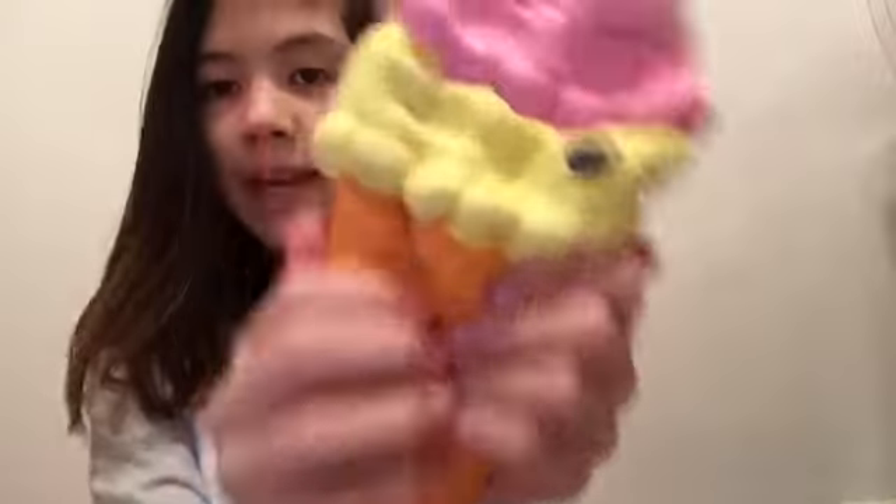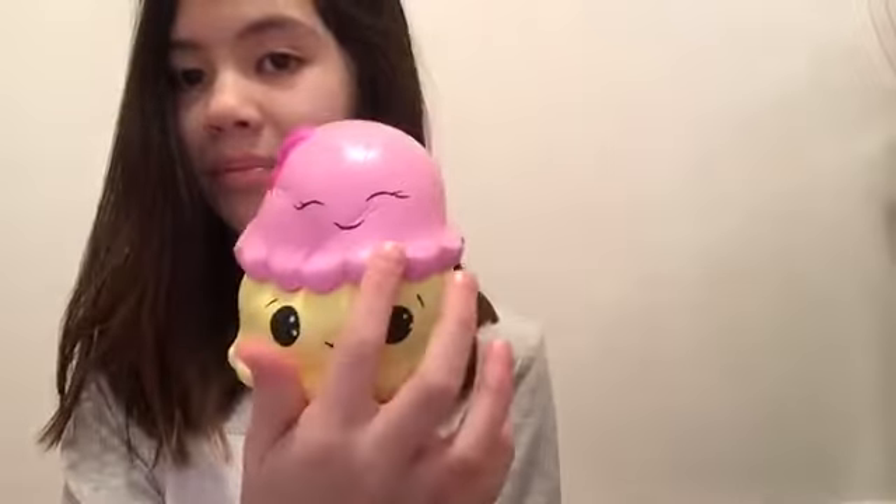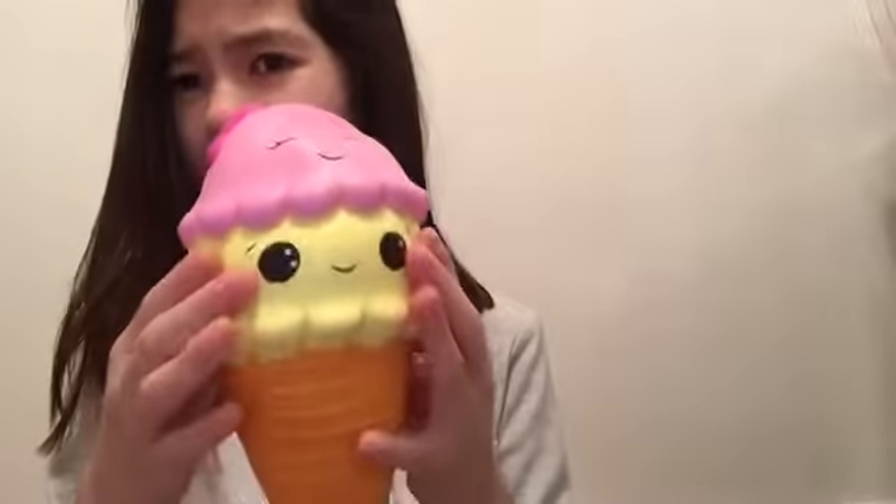Last but not least in this video, I just chose the one that I love a lot. Here is an ice cream cone — this is my favorite out of all of them. It's super soft, super slow rising, and this is from Amazon as well. There's a strawberry ice cream, and I'm pretty sure there's like a banana or maybe a lemon one. And then there's like a waffle cone kind of thing going on. I love this one so much.